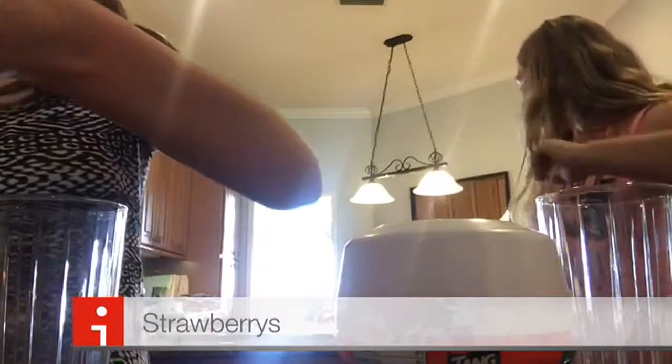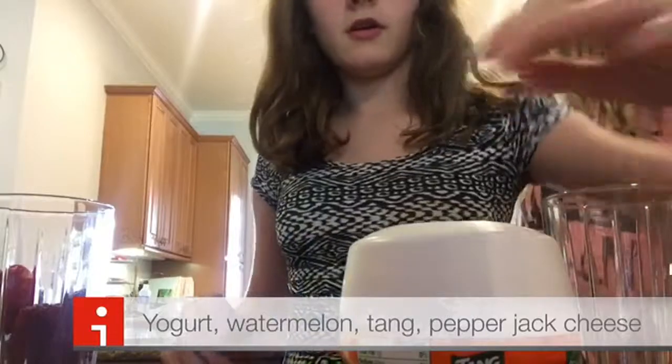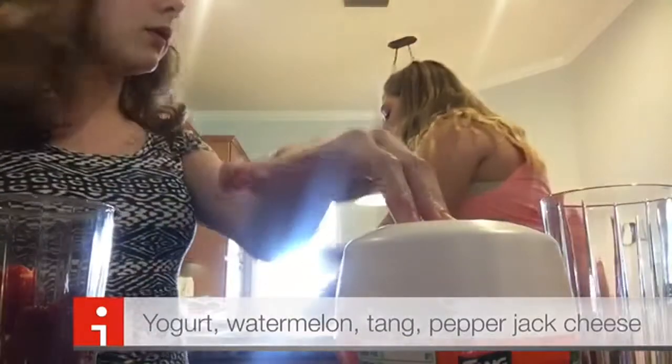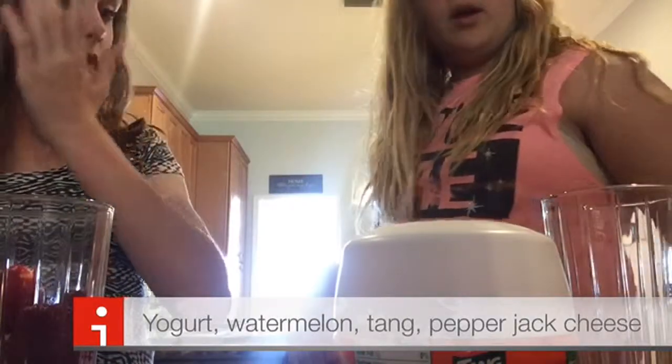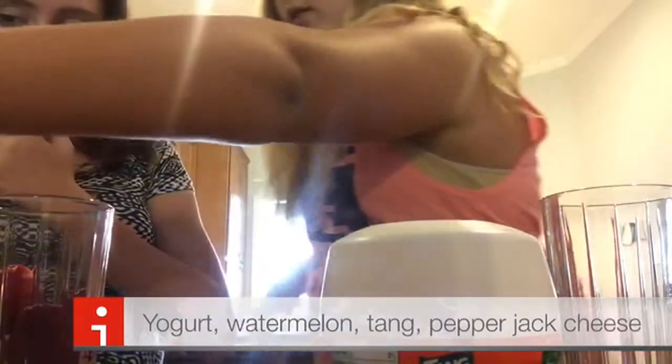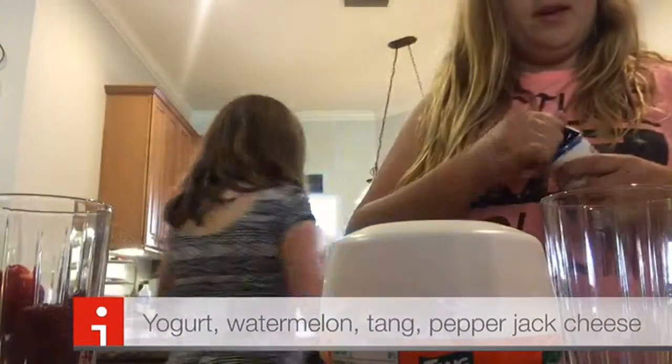Okay, so my turn. I drew and I got eight. One, two, three, four, five, six, seven, eight — I got yogurt. I got yogurt.